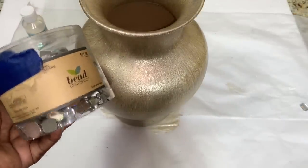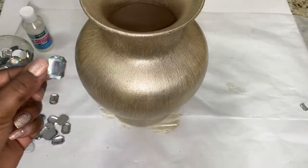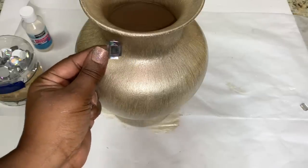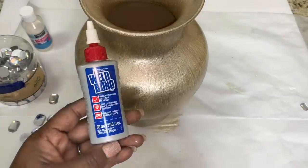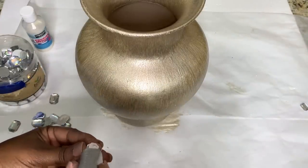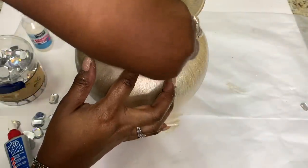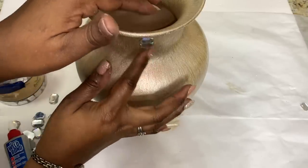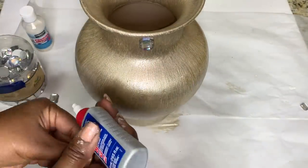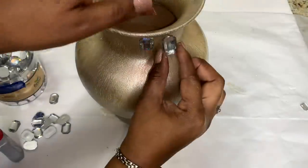I purchased these assorted gems from Hobby Lobby some time ago and decided to use some of them for this project. I used hot glue to attach my gems, and when I was done I had something that looked like this.